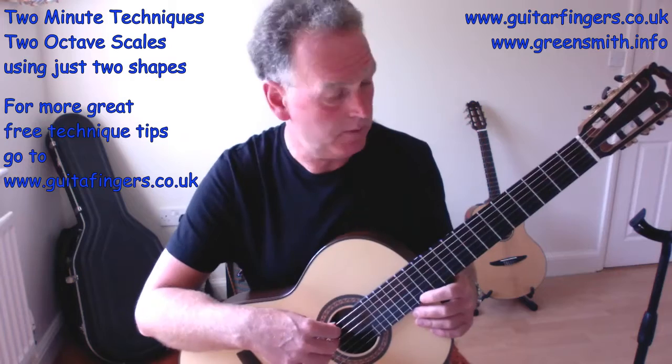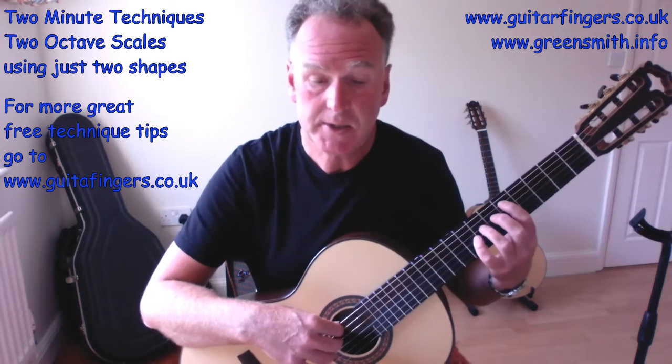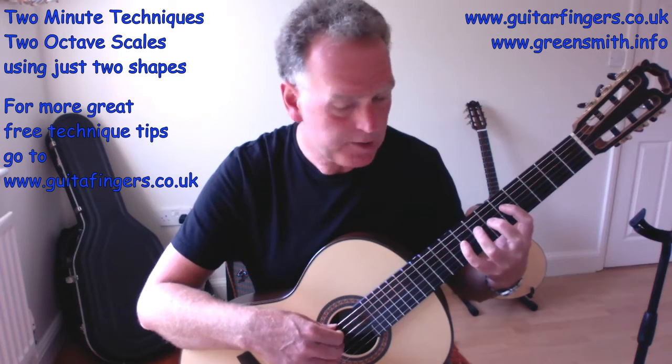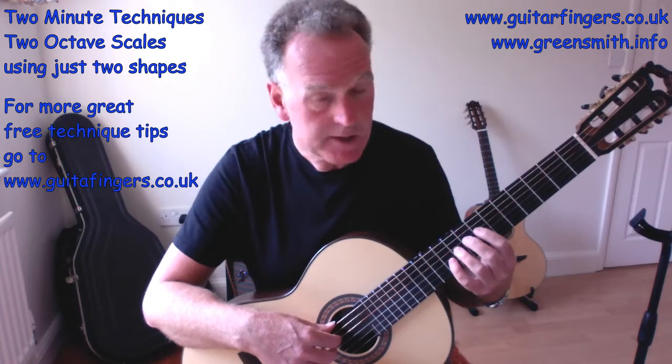Now starting on string five, we'll do D minor: D, E, F, G, A, B-flat, C, D — but exactly the same finger pattern when you see it on the diagrams. One, three, four, one, three, four, one, three. Really simple.